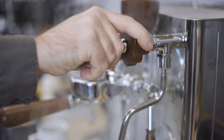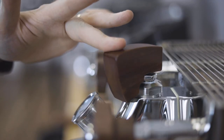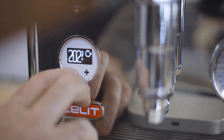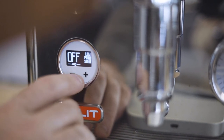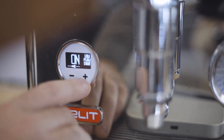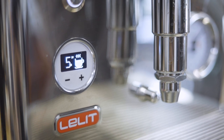This particular variation of the Bianca includes walnut handles and actuators and polished stainless throughout the body. There is also a white and black variation of the machine that I don't have with me here today. On the front panel is a backlit display with control buttons that Lalit calls the LCC or Lalit Control Center. Here you can see your shot timer and adjust all sorts of different parameters, which we'll get to in just a minute.